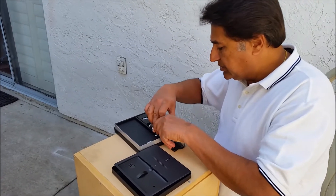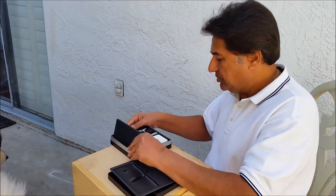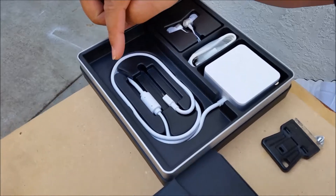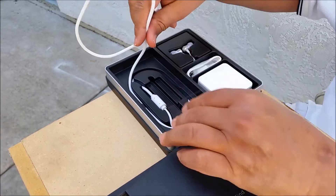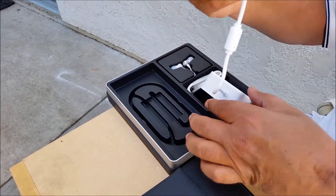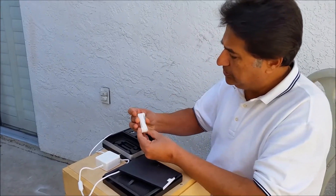One thing they did with this charger — they made a big block, and this one charges much faster. No wonder I couldn't take it out. Look how beautiful it is — all the wire is wrapped inside, and I was trying to pull it out and couldn't. As they are predicting, they can charge the phone less than half an hour from 0 to 100%. It's a very fast charger. It comes with a separate USB.